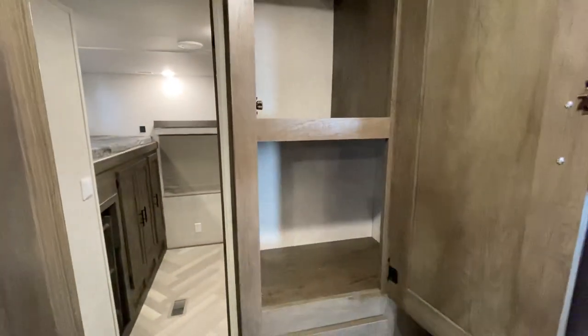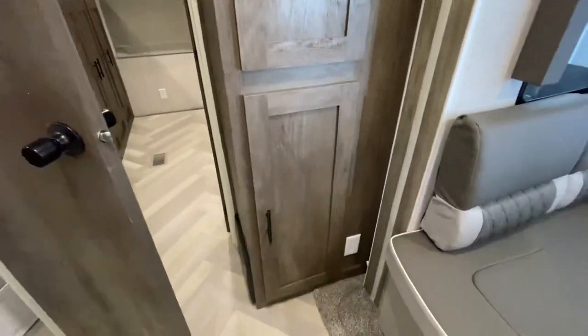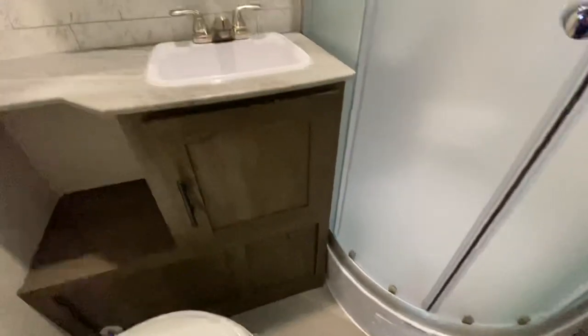Nice little cabinets in here for additional storage — who doesn't want that in a camper? Even more outlets right there, so if you're sitting at the table and need to charge an iPhone, you're good to go. Little corner shower — pretty standard in RVs these days — with storage underneath.